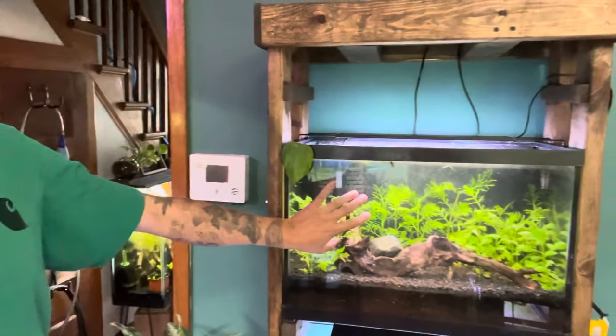What I tend to do when prepping aquarium driftwood is throw it in a little kiddie pool outside for a couple of weeks and let it soak. I'll also throw guppies or minnows in that kiddie pool and make sure those fish stay alive, because that tells me the driftwood is safe and we can move forward and put it into an aquarium that we actually love.